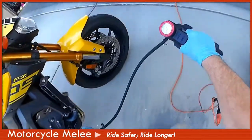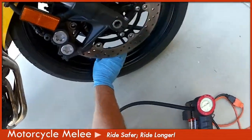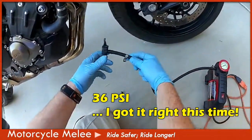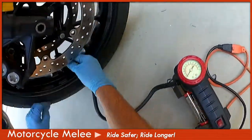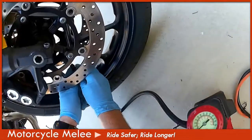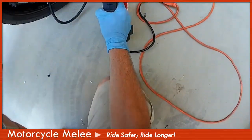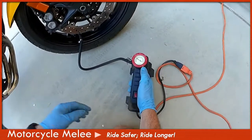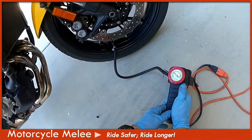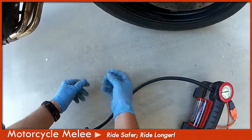Let's do the front tire. How often are you this lucky that the tire valves are both accessible when you're checking tire pressure? Remember, it's 36 PSI for the front tire. Same gig — push the clamp down. The front tire is a little harder with the brake rotors, but we'll push it down and snap it in place. Looks like 34, so let's go up to 36. Just like that — 36. Pop that thing off, pull it up, put your cap back on.